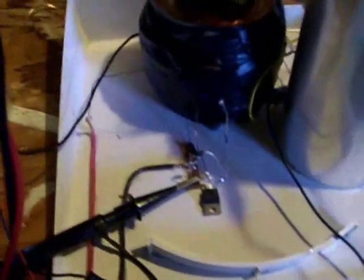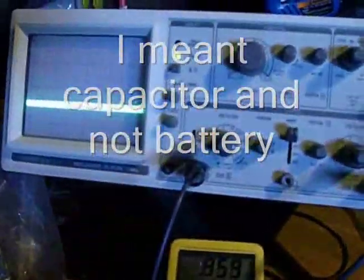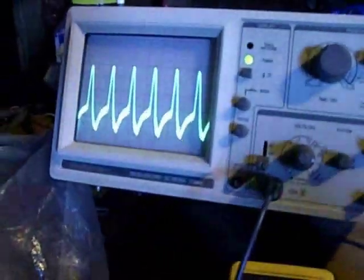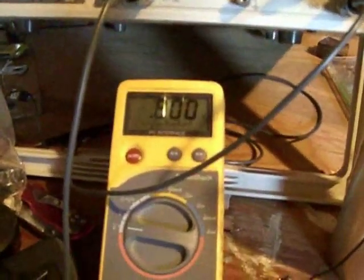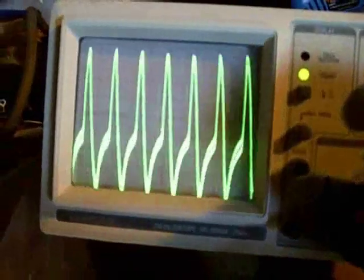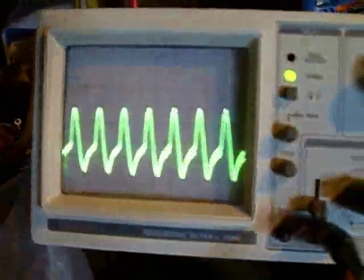It doesn't matter what the scope settings are — it's just to show that it is running. I'm going to slap the magnet on top of the battery to jumpstart it. It helps to have the power wire hooked up. So right now that's running, and you can see that the input voltage is going down — obviously it's going to take some to run. And this is oscillating right now.